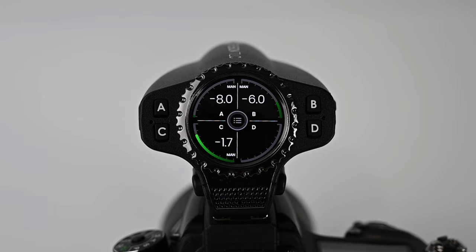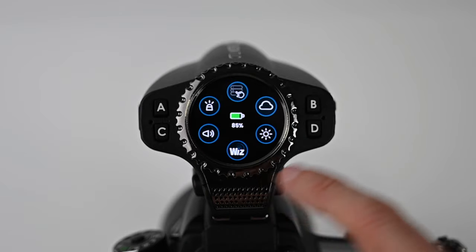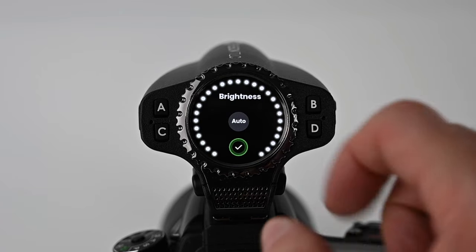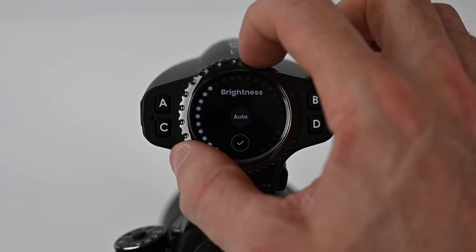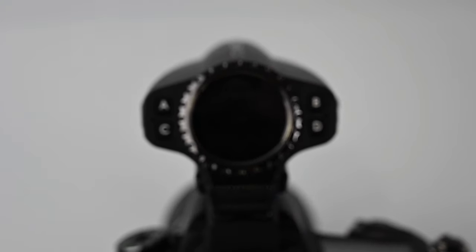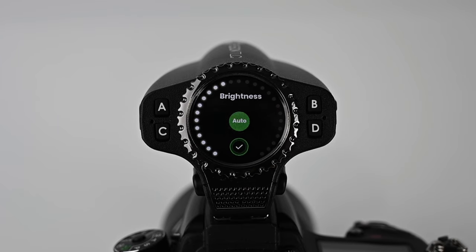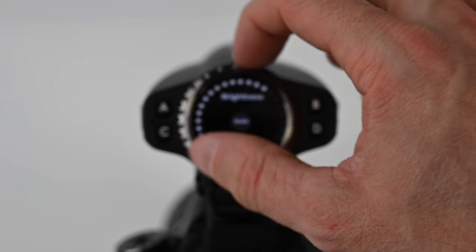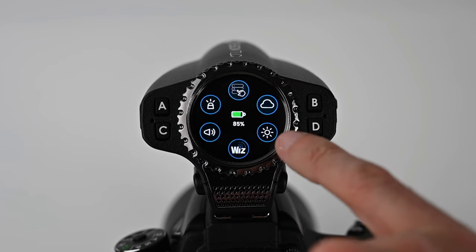It is a touchscreen. If I swipe down from the top, this is where your settings and menu system is. You have a brightness setting right here — I can tap on it and use this rotary dial to turn down the brightness. You do have an auto function as well. I usually just set it to auto, but I'll put it on full power just to get a nice visual, then hit confirm. That's your brightness setting.